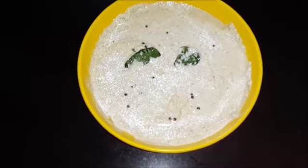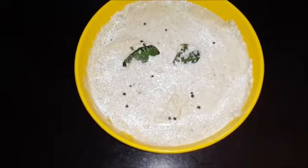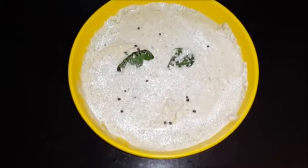Now we will pour this tempering over our chutney and mix it well. See, our South Indian coconut chutney is ready! You can serve it with dosa or idli. It is very tasty!